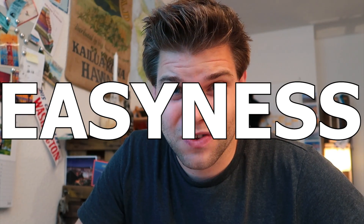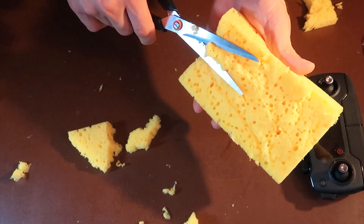The ease of making the protectors varies a lot between both materials. It was really difficult to cut the sponge with scissors and make the holes — sometimes I had to rip off parts with my fingers because it wouldn't work otherwise. The second one was easy to cut and shape.